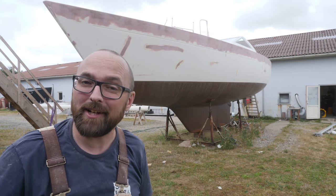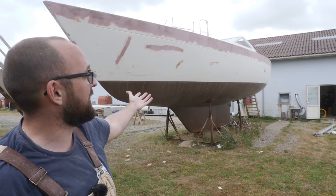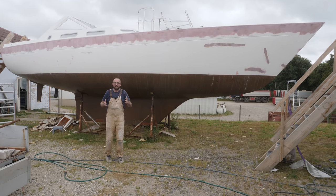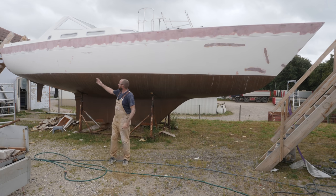Hi guys! Welcome back to yet another fun DIY sailboat refit video here aboard good old Athena. My goal for this week is to start applying primer to the areas of the hull that I've fared, and I also want to get the new steering pedestal assembled and installed up in the cockpit.